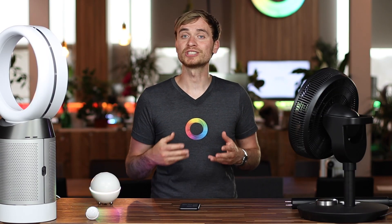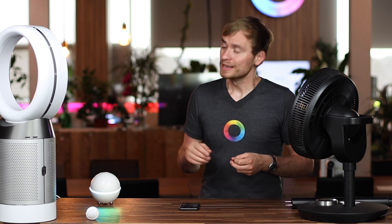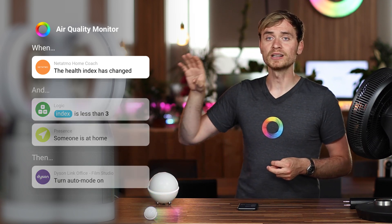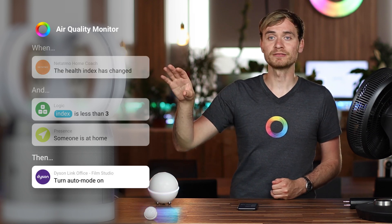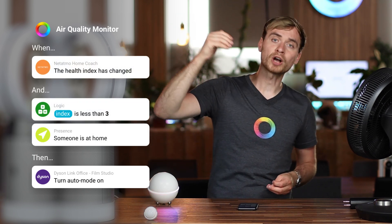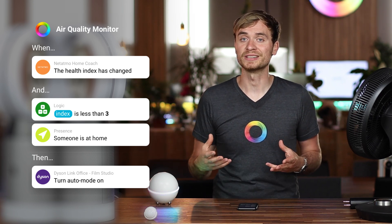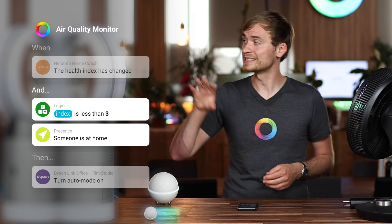Now I have a third flow I want to share with you, and this actually looks at creating your own smart air filtration system and how you can set this up. I've got a flow here on my right, and you'll see that the trigger uses environmental data collected from, for instance, a Netatmo home coach. That flow then triggers this Dyson fan to turn on, which also has that air filtration built into it. And then you can create another flow that says when it drops below a certain threshold value, turn off the fan again to make sure that you save energy. And obviously I have it set up that when no one's home, then the flow doesn't continue — and that's in the and card.